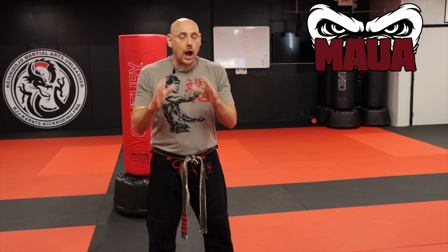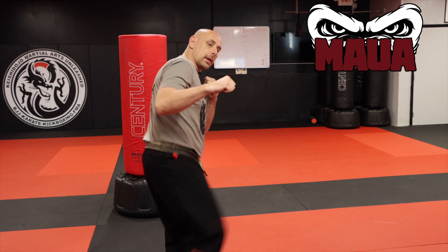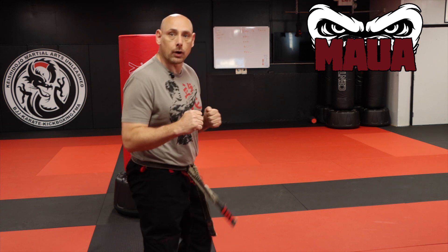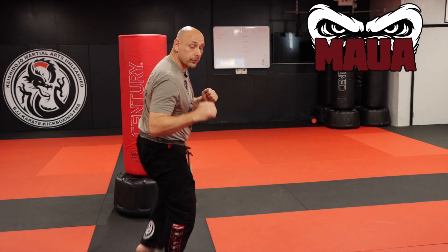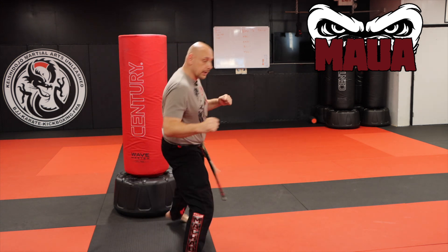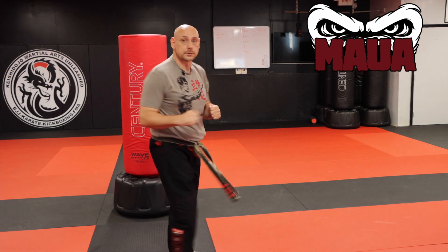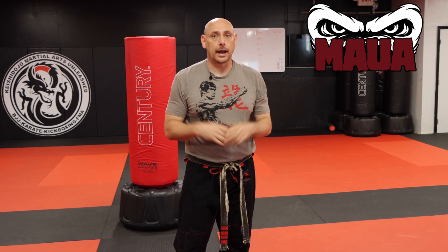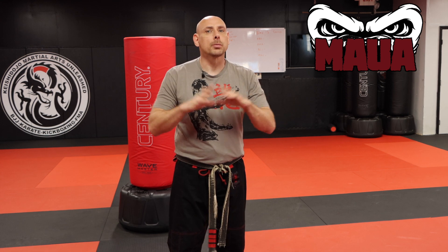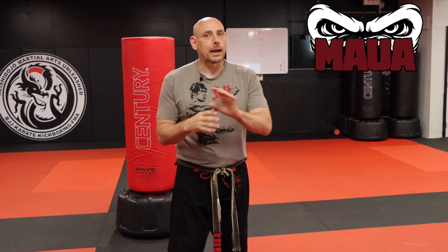Well, there you have it — that's how to throw a sidekick and a few different ways to throw it. You have the standard sidekick: bring your leg up and fire. Then you step behind and throw the step sidekick. Back up more, skip in, and throw the skip sidekick. We also went over a few different options: Taekwondo versus a karate sidekick. I got these sidekicks from multiple different systems — Tang Soo Do, Shorin-ryu, Shotokan, Kung Fu, Jeet Kune Do — all of them have different ways of doing it.